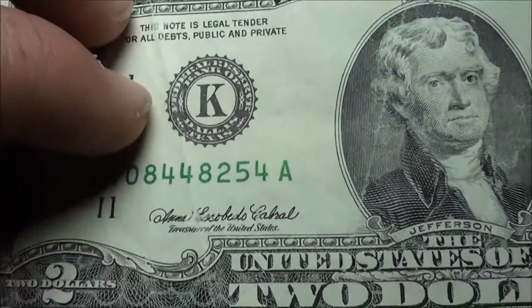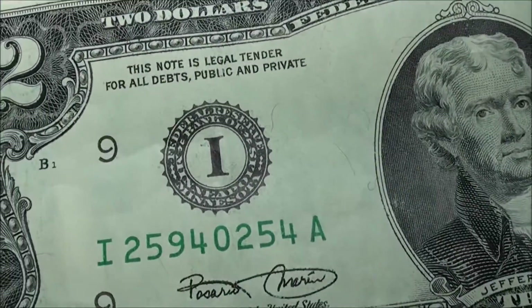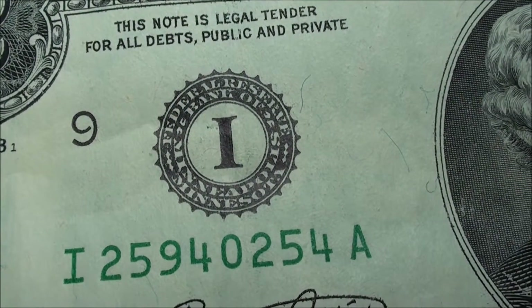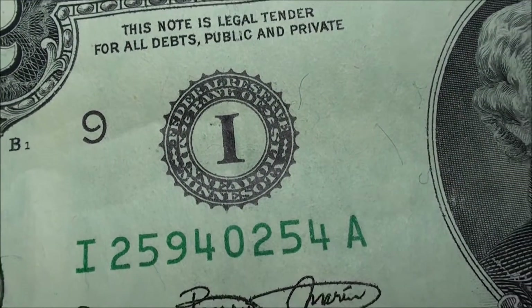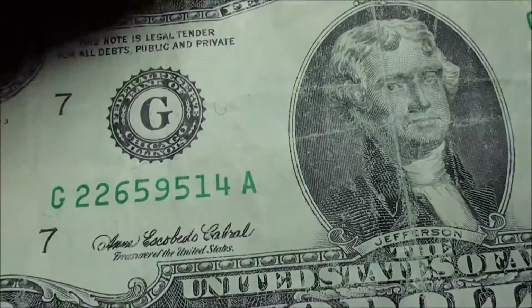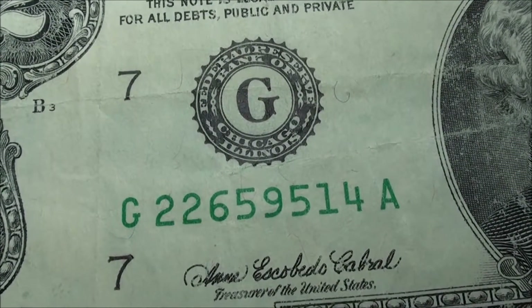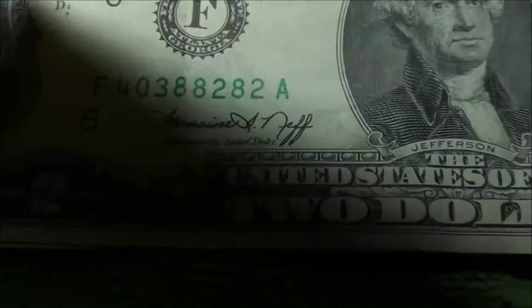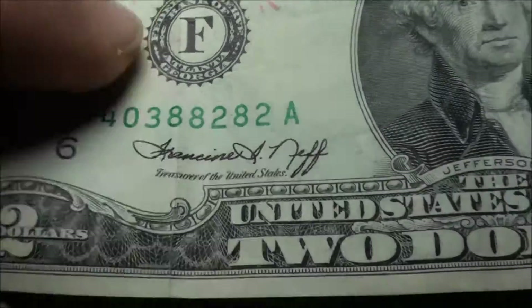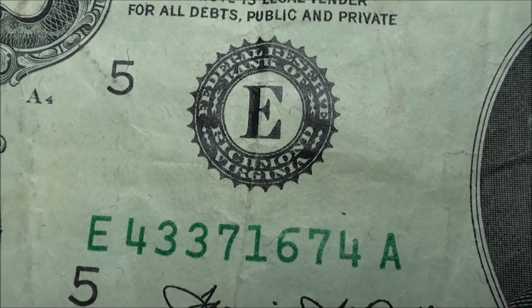For number 11, I have a couple of them. Here's nine — letter I — and as you can see right there, that's Minneapolis, Minnesota. I've got two of those so far. Then there's G — drop down to seven — that's Chicago, Illinois. And six, letter F — Atlanta, Georgia.